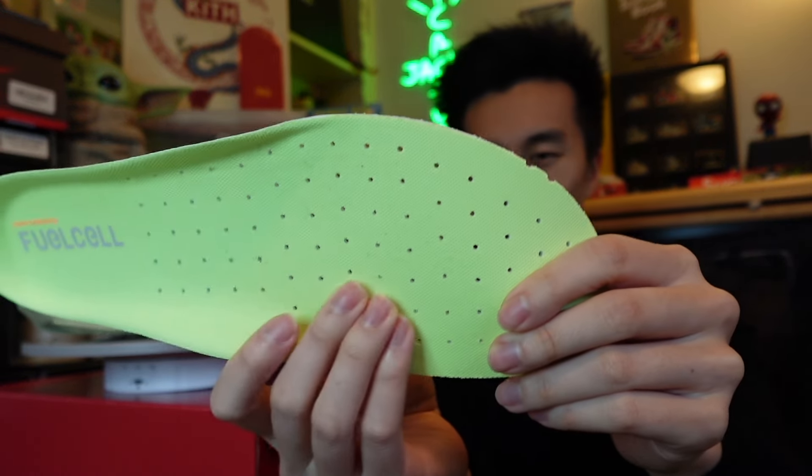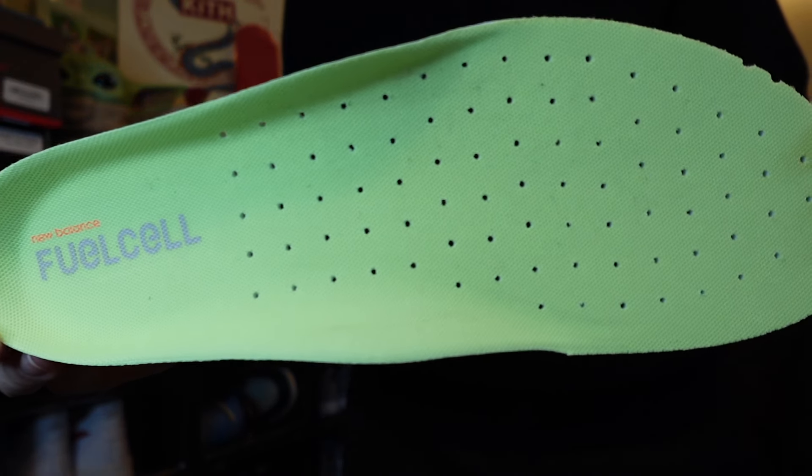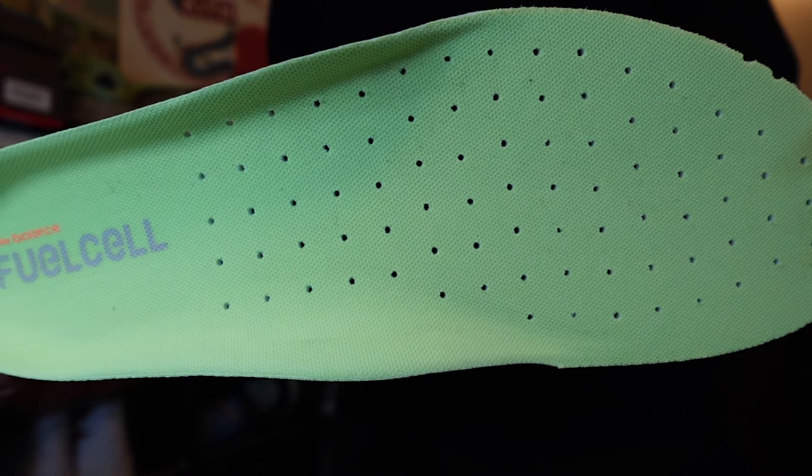Going into the insole, we have a neon green insole with a lot of holes poked into it — if you have trypophobia, this is definitely going to freak you out. Toward the back of the insole, 'FuelCell' and the New Balance logo are written in. Overall this seems like a very interesting shoe that I'm excited to wear and test out. I want to know what it's like standing on my feet all day at work — some very plush sneakers can feel like they lose support over time, and that sometimes happens with my Fresh Foams, so I want to see how this one holds up.